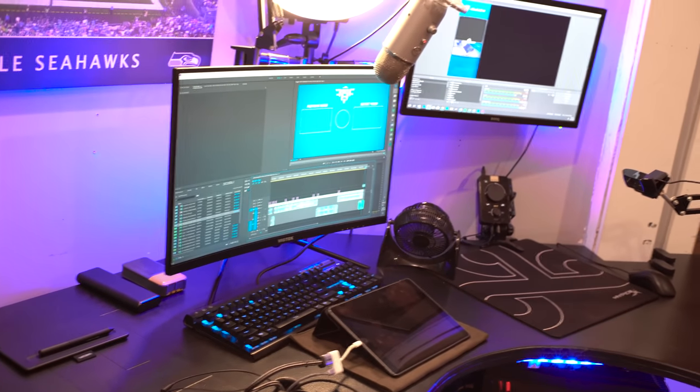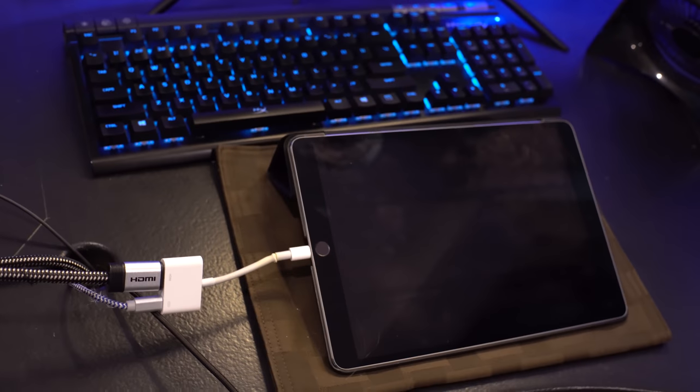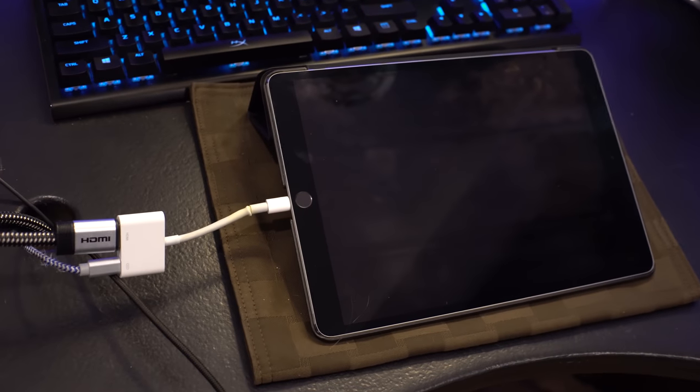Hopefully this video wasn't too shaky — I've shot it so many times and it's always shaky. I hope you guys enjoyed! If you did, drop a like and subscribe down below. Now let me talk more about how I capture my iPad for mobile gaming.